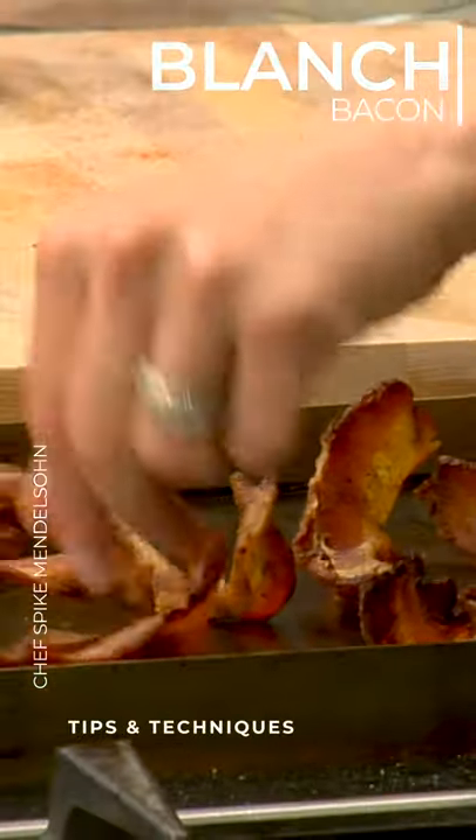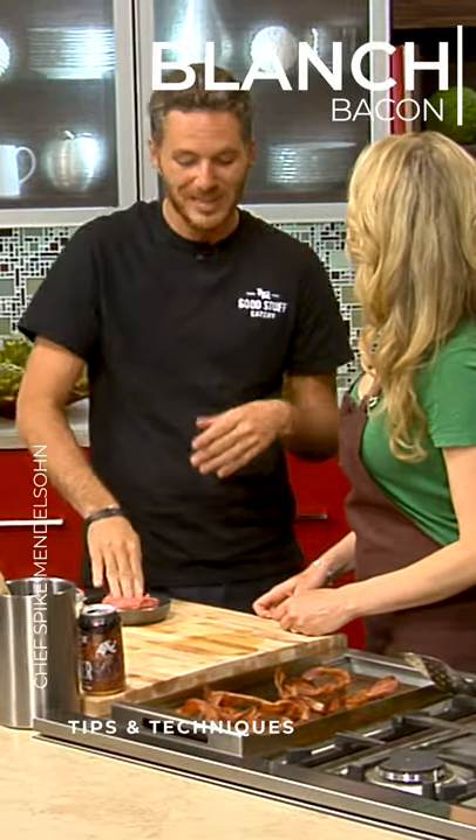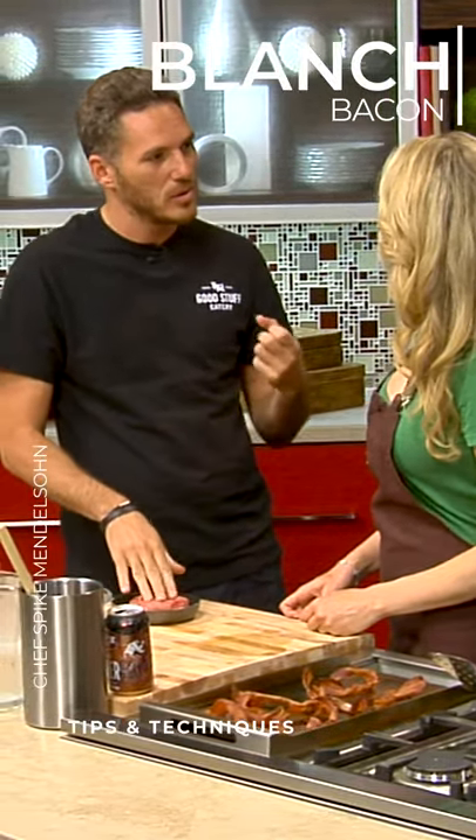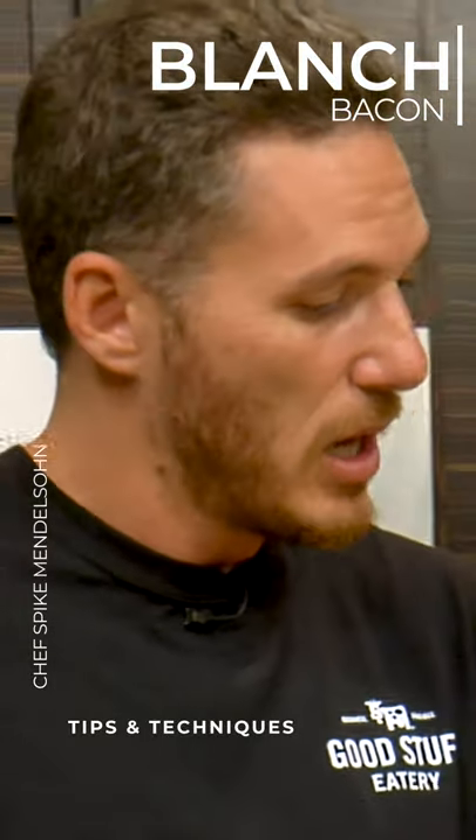My grandfather always taught me how to cook bacon. What he usually did is put his bacon raw — he blanches it in water to loosen it up a little bit. So we blanched it in water, took it out, and put it on the grill a little bit, just to crisp it up.